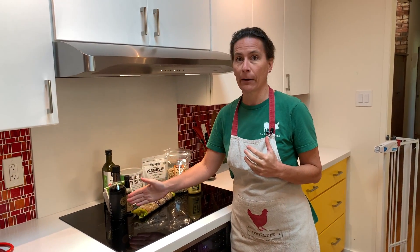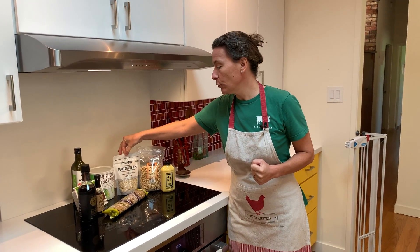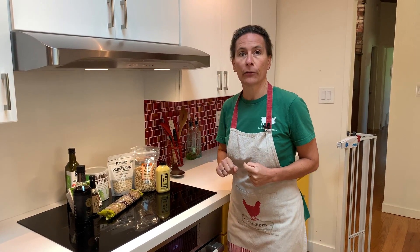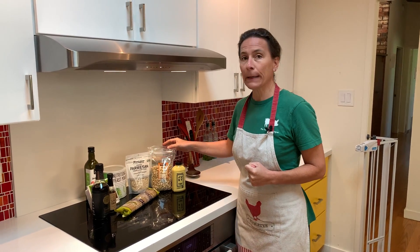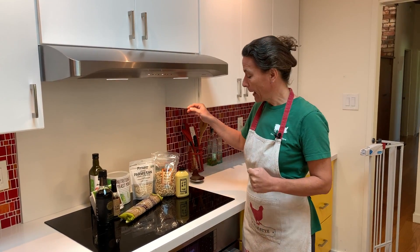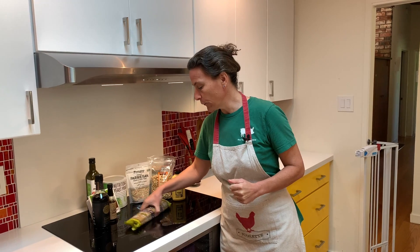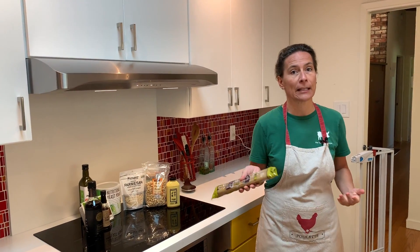For the bacon I'm going to use tofu, nutritional yeast, liquid smoke and tamari. For the cheese I'm going to use the parmesan from Forager. For the cream I'm going to make my own with raw cashews. And for the eggs I'm going to use just eggs. And of course for the pasta I'm taking spaghettis.